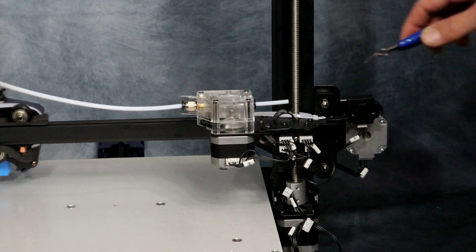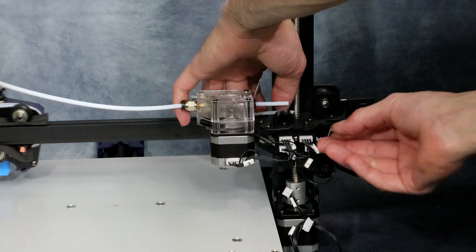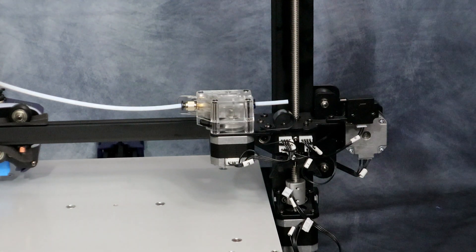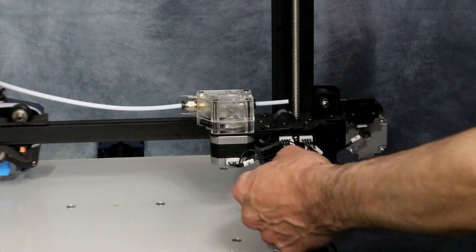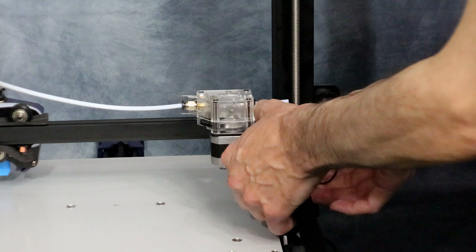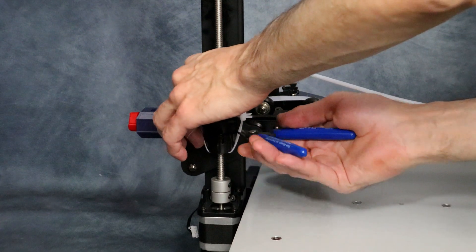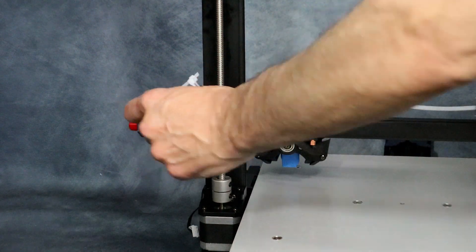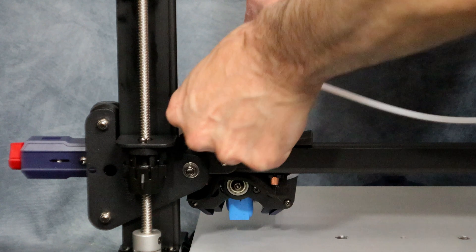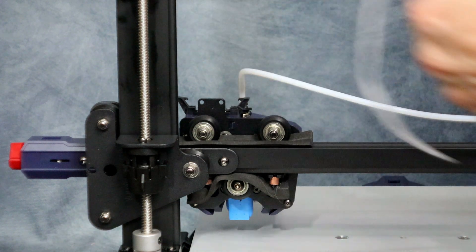The next thing we're going to do is cut the zip ties off of the Z-axis. Then we're going to move over to the other side and remove the opposite zip tie. Finally we're going to cut the last zip tie off of the hot end itself and remove the foam underneath the wheels. It can be a little bit of a fight to get the foam out, but as long as you're careful it'll roll right off.